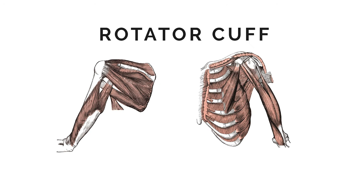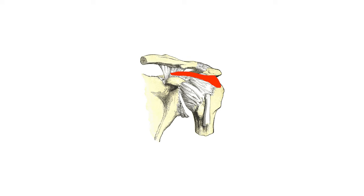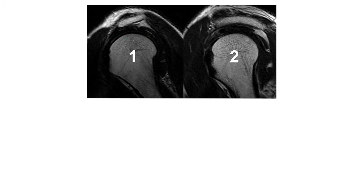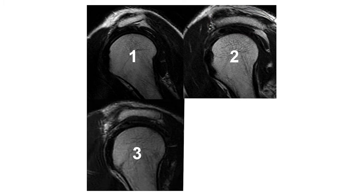The rotator cuff is comprised of four muscles: the supraspinatus, infraspinatus, teres minor, and subscapularis. The two most superiorly positioned muscles, the supraspinatus and infraspinatus, are the most likely to be injured. When the arm bone rises up, the rotator cuff is pushed into the acromion process of the scapula. We classify this bony projection based on its shape: type 1 is flat and safe, type 2 has a mild curve and is most common, type 3 has a sharp hook and is most problematic, while type 4 is convex and safe. This shoulder impingement results in friction that can tear these rotator cuff muscles, especially with a type 3 acromion.